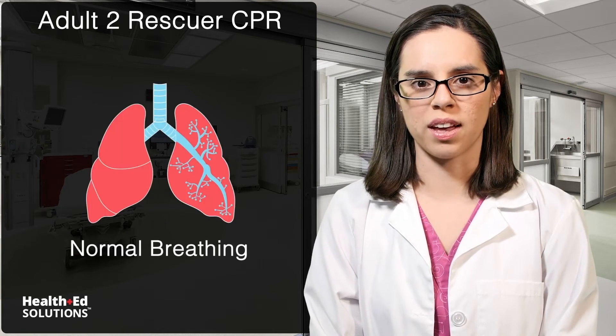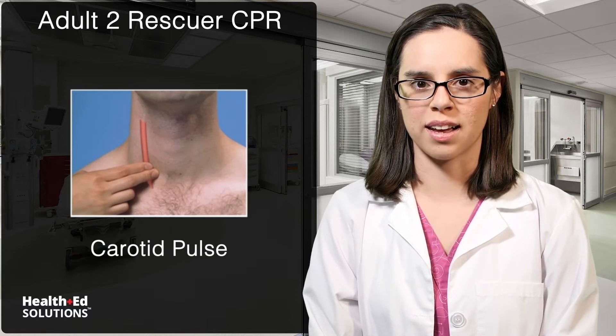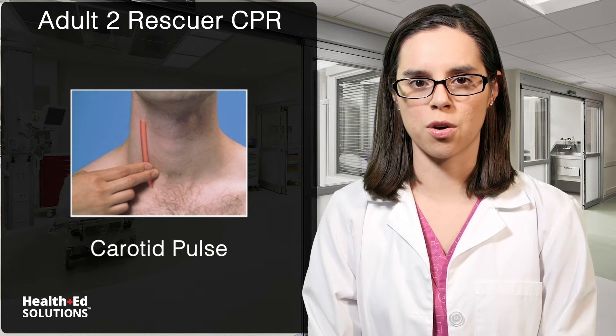Look for signs of normal breathing and check for a carotid pulse simultaneously for no longer than 10 seconds. To find the carotid pulse, place two fingers on the neck between the trachea and the sternocleidomastoid muscle.